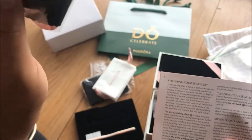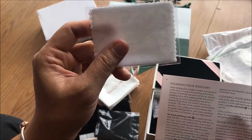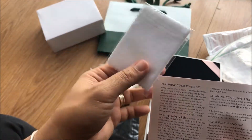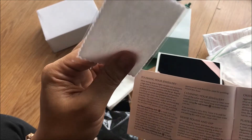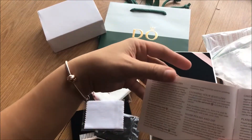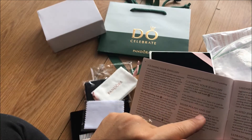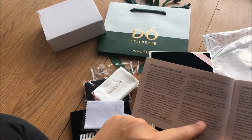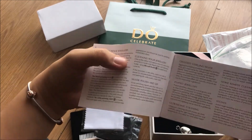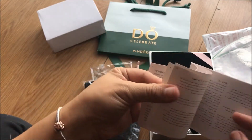The white polishing cloth is made from soft fabric with a flat texture, and this is the one for Pandora Rose. There's also a silver polish and dip. It has instructions on how to clean your jewelry.